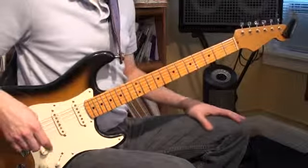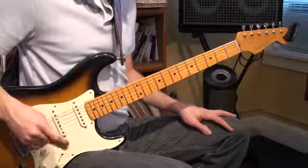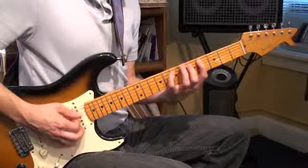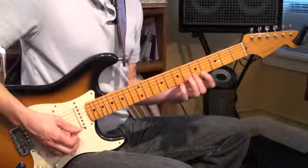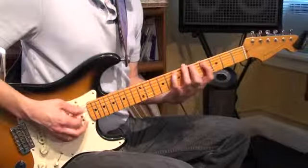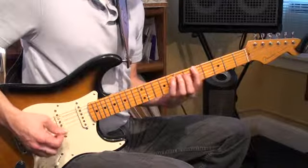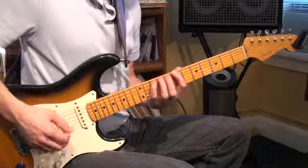Alright guys, we're back here talking about more A major shapes. This next one — the last one we did was the on-top-of version, what I call the E form. We're going to do one more where we actually start here on the A, but then jump up to the 7th position and play that form.